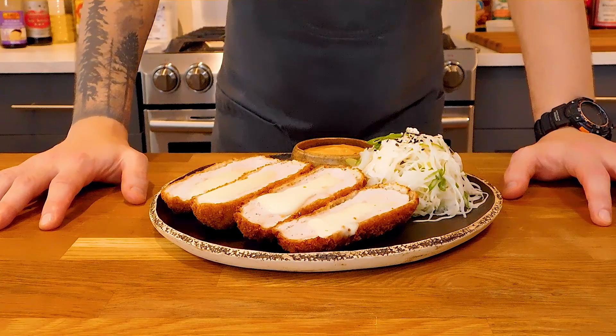If you like this video, give it a like and consider subscribing — I release new episodes every Tuesday and Thursday. And with all that being said, let's make some cheese donkatsu.